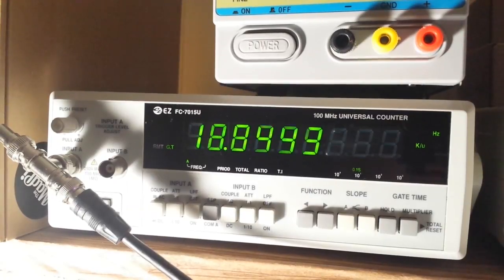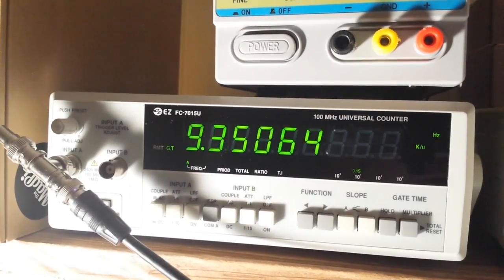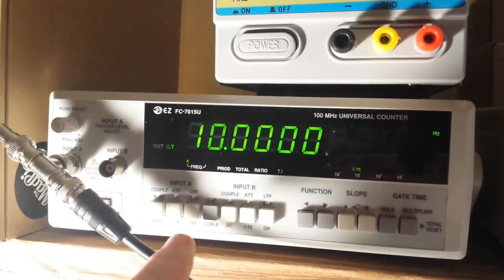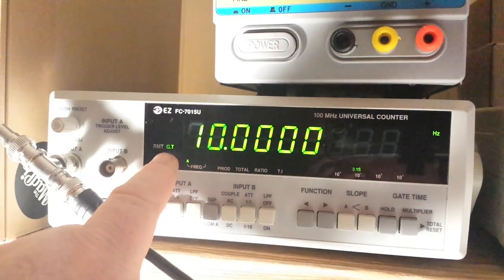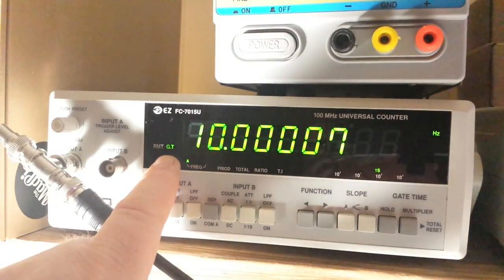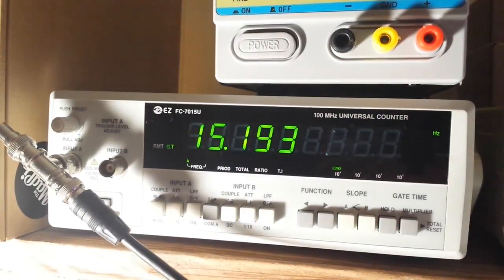I'll jump to the fastest speed I've got, which is 6 megahertz — and you can see we've got 6 megahertz. This unit claims a lower frequency floor of 10 Hz, so here's 10 Hz. Putting on the low-pass filter helps get rid of any noise. You can see the gate time light flickering, and at 1 second it blinks once per second, showing the gate time.